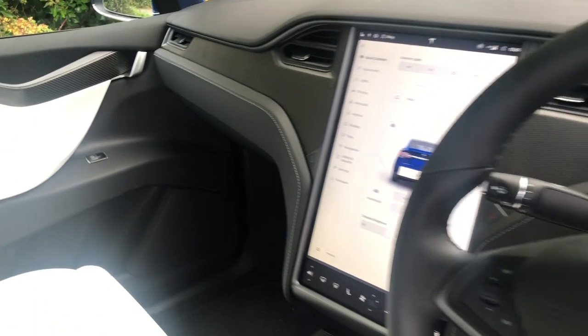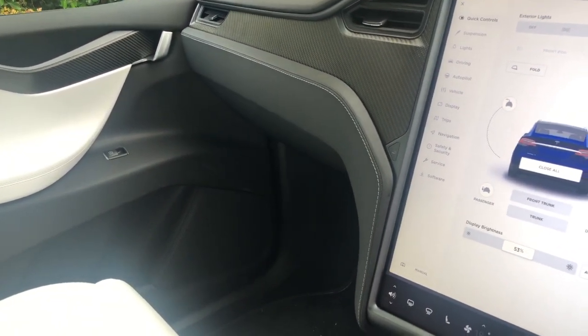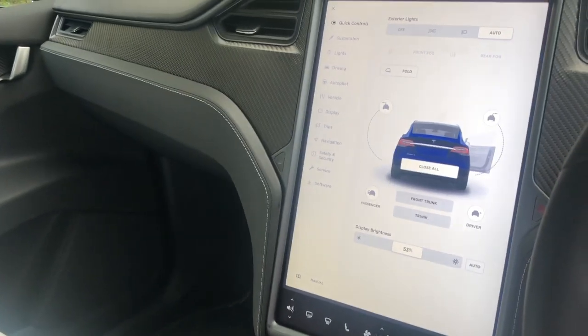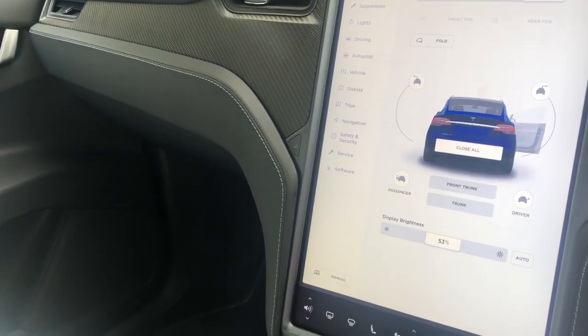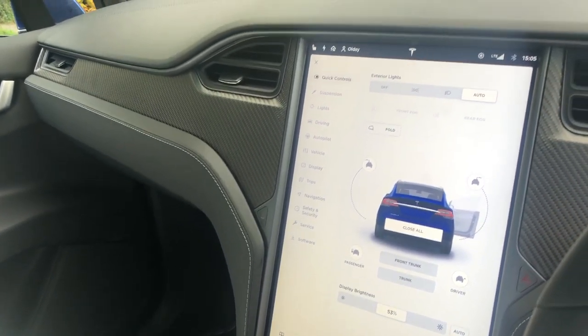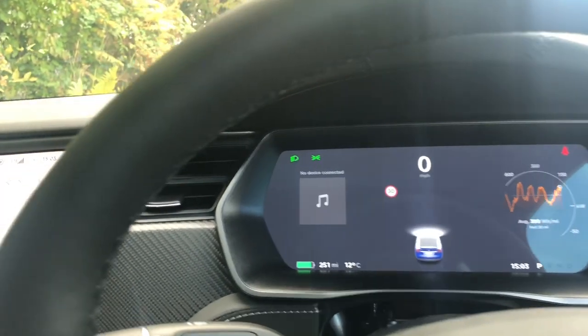You can't help but notice in the centre of the dashboard this 17-inch big screen — everything from the suspension to the lights, autopilot, vehicle settings, everything runs off of this screen. I'm not a screen fan as such; I prefer my buttons, like I said before with the Model 3.